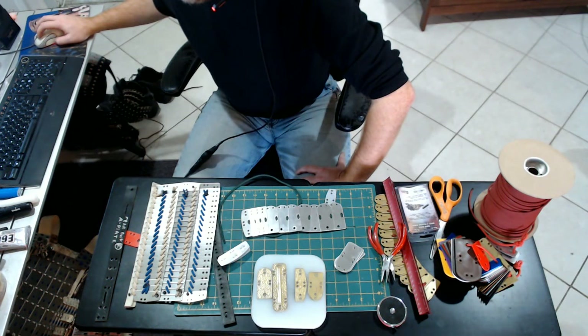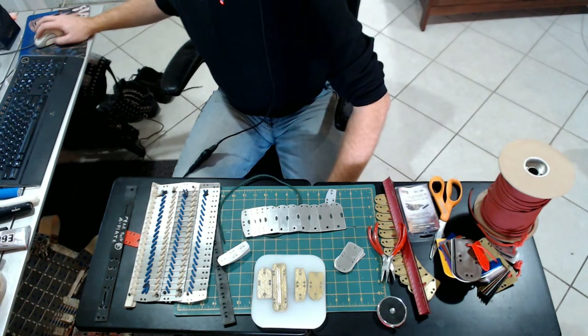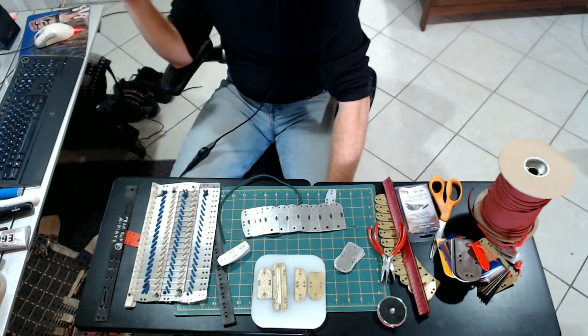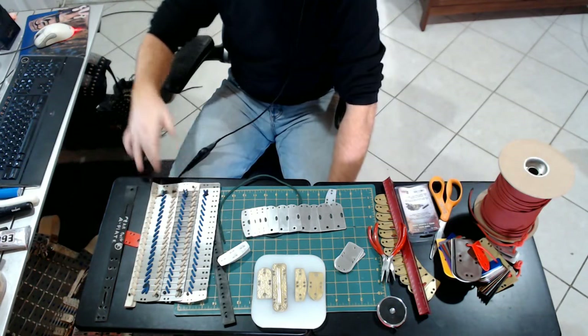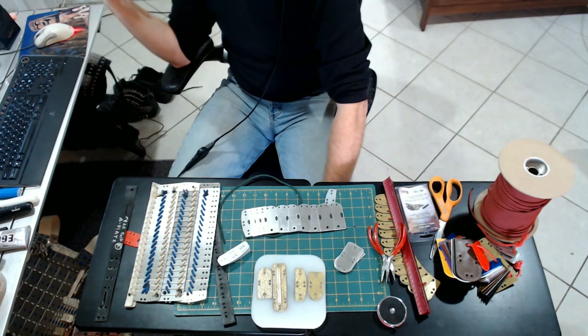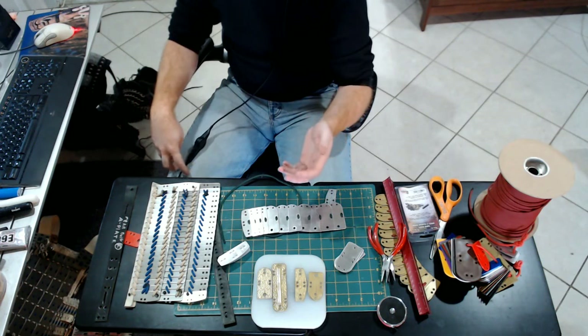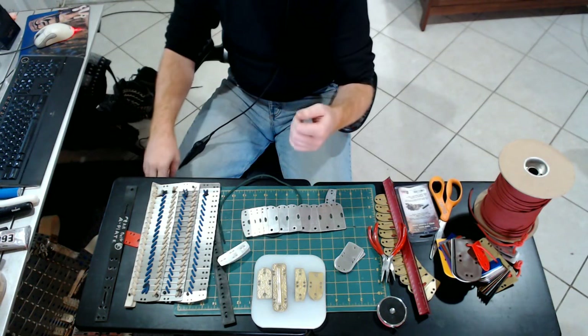One thing I can mention is that this is a great activity to do with a team or group of people you play games with. These suits can take between 15 and 45 hours of actual work to create, excluding any templating. But since you're building each section individually, you can divide that up between a lot of people. We had three of us build an entire chest harness and shoulders for a friend in about four and a half hours of total work — one afternoon and a couple of beers. Many hands make light work.